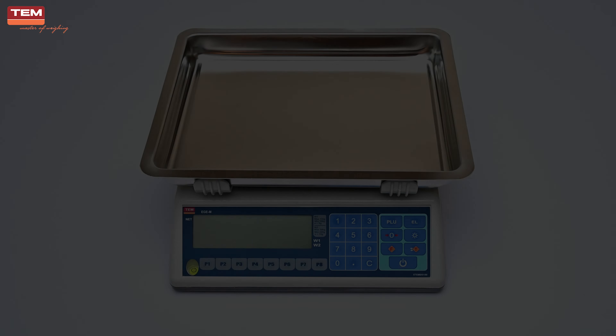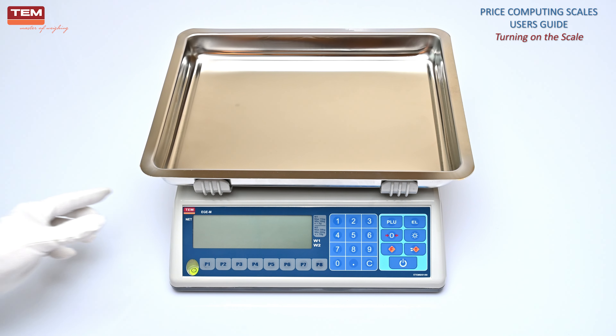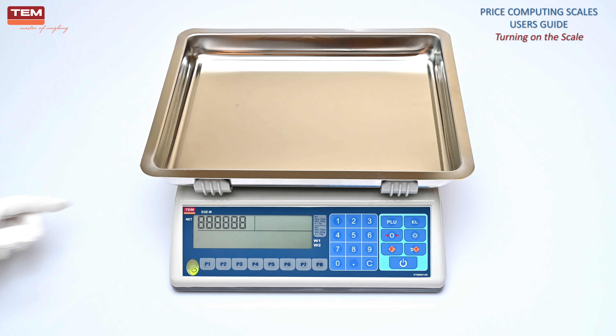Turning on the scale. When the scale is turned on, all segments and symbols are displayed for a short period. Then, factory defaults of major settings are displayed for about 10 seconds. After that, maximum capacity and division are displayed for a while, and the scale gets ready for weighing. Nothing should be placed on the scale until it gets ready for weighing operation.